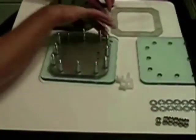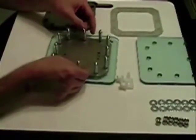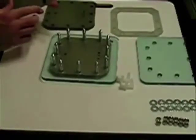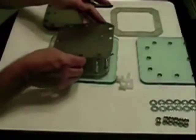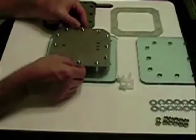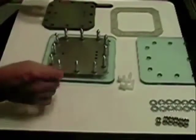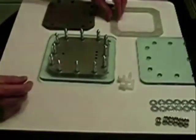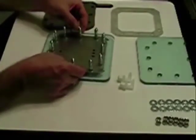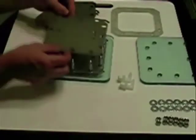Once you get it to drop, notice the tab — the connection is on this side. Come back with another gasket. These plates have already been cleaned, sanded, and cleaned again. Come back with a second plate, drop it down, go with another gasket, another plate — alternating every other plate.